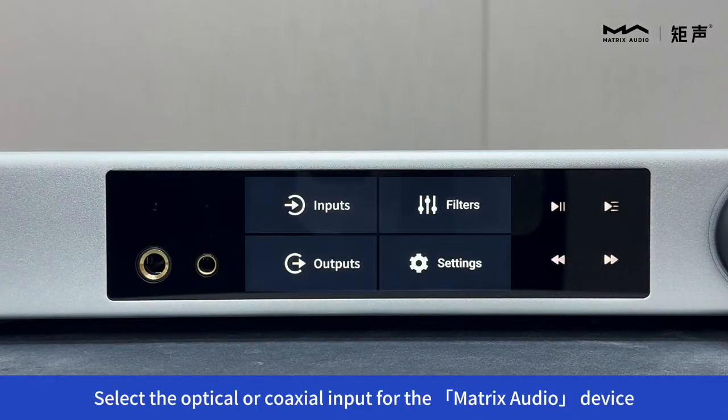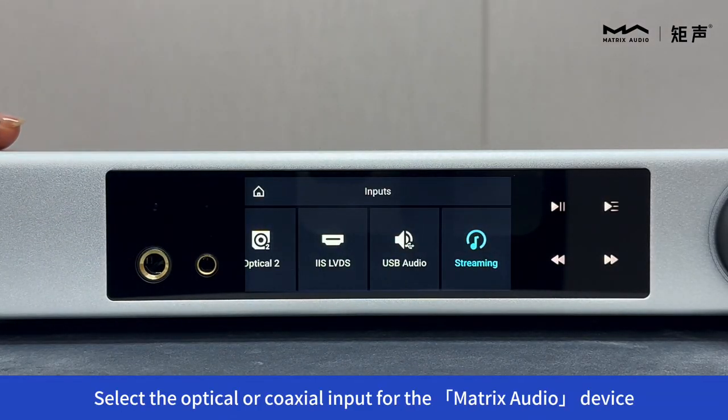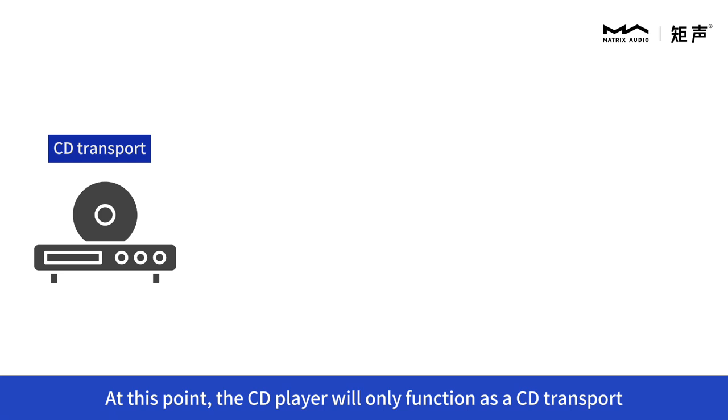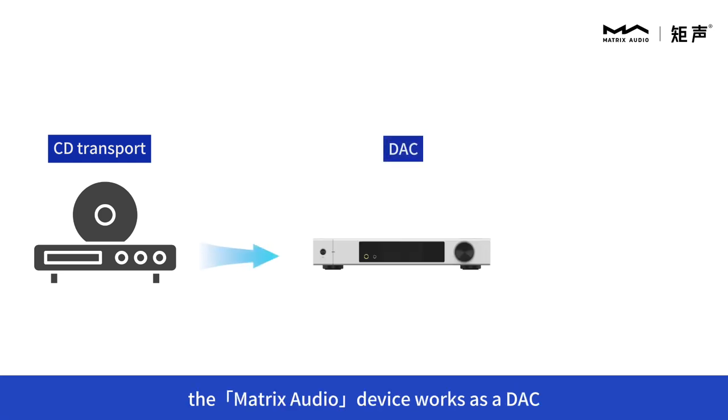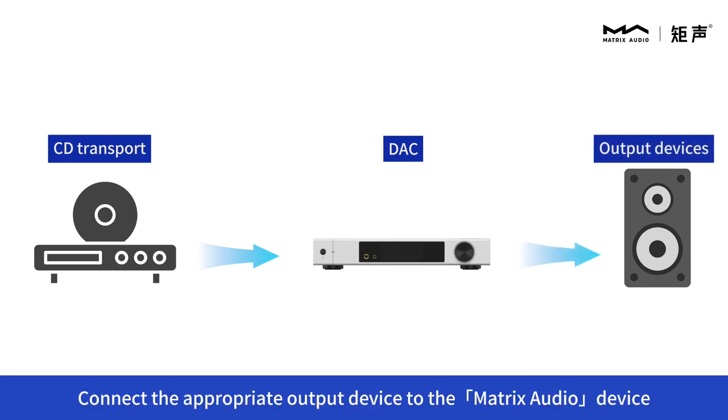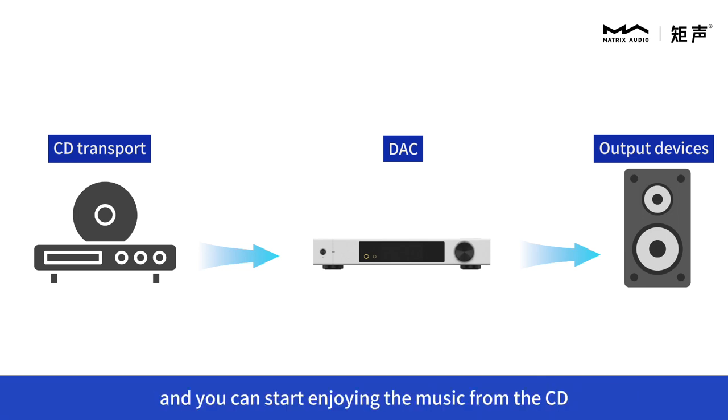Select the optical or coaxial input for the Matrix audio device. At this point, the CD player will only function as a CD transport, while the Matrix audio device works as a DAC. Connect the appropriate output device to the Matrix audio device and you can start enjoying the music from the CD.